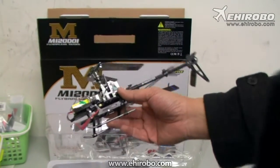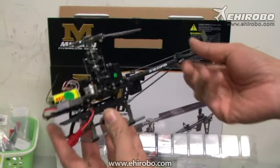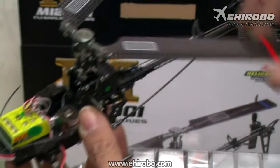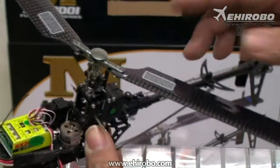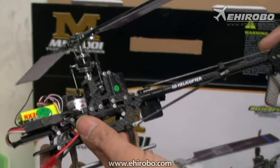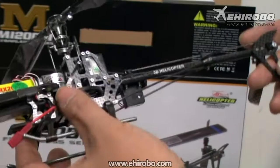Quite unique design. Full carbon fiber frame, and the tail boom itself is complete carbon fiber as well. This model comes stock with full carbon fiber blades, and being a full six-channel helicopter means that you can do 3D and inverted flights and things like that.